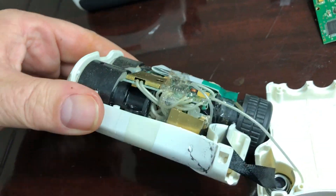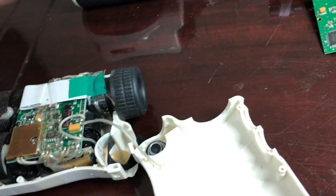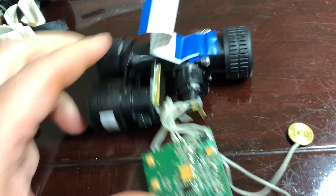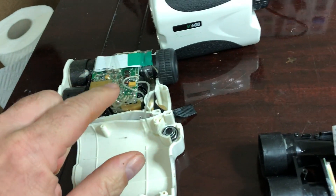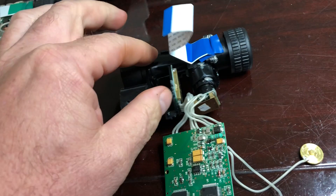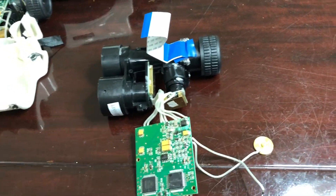You can see how everything is crammed in there. I've already taken apart and removed the insides to show you here. Here's that main board — it's screwed on here with three screws to the case — and the positive and negative battery leads.